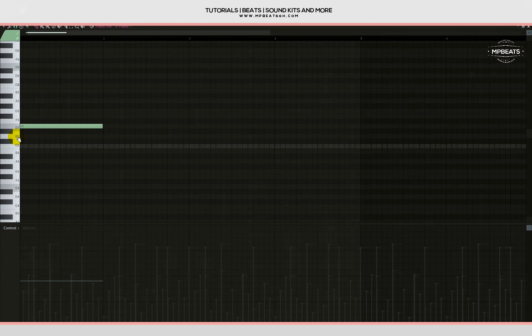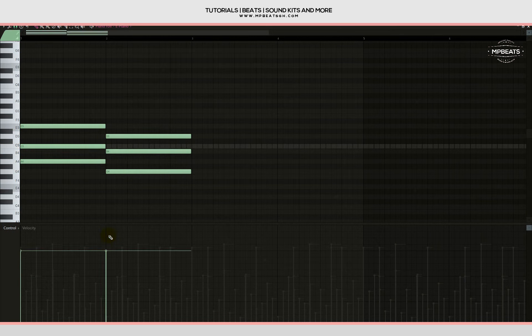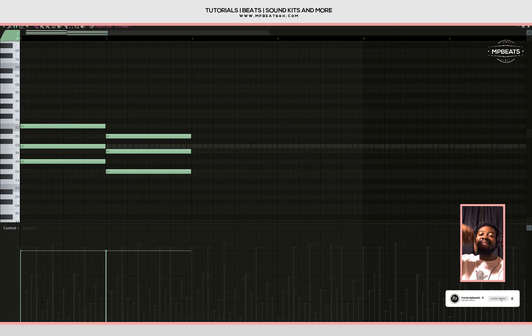Let me place a note here, skip the D, place it here, skip the B, place it here, then put it here. Then let's work on the second chord. Let's check how it sounds first, then move on to the third chord. I like it — let's work on the third chord.